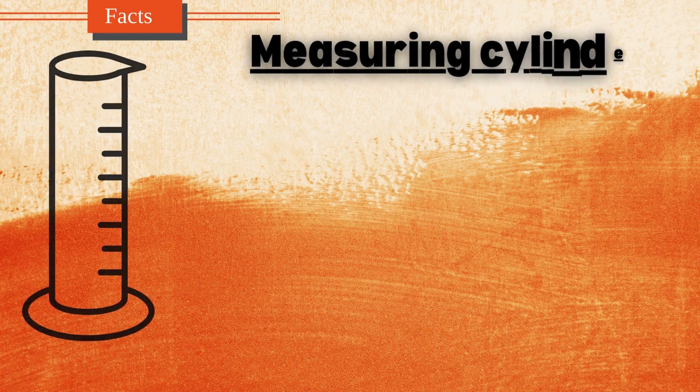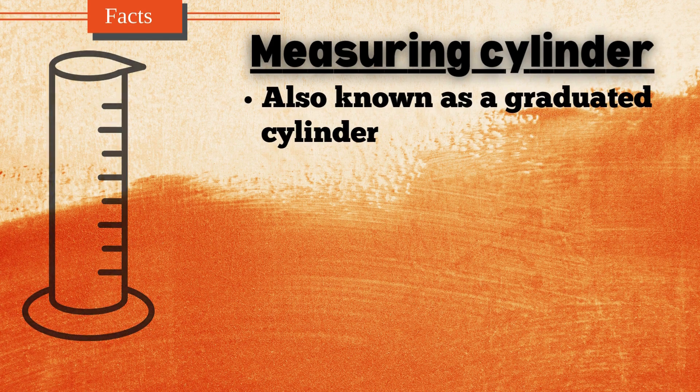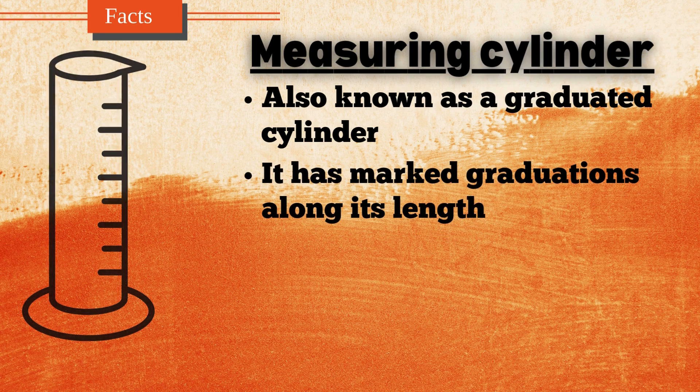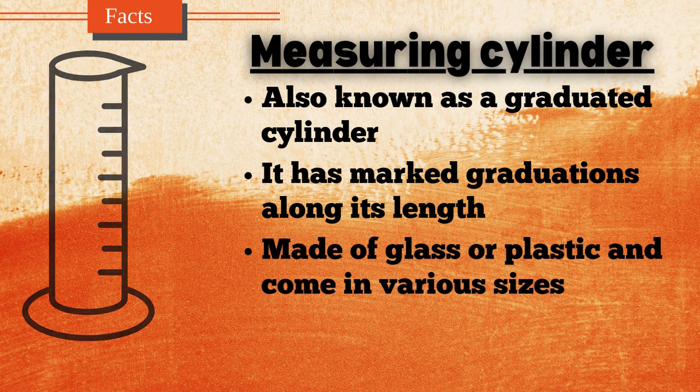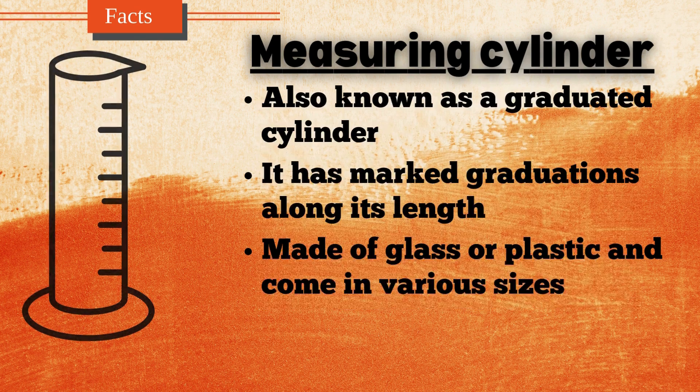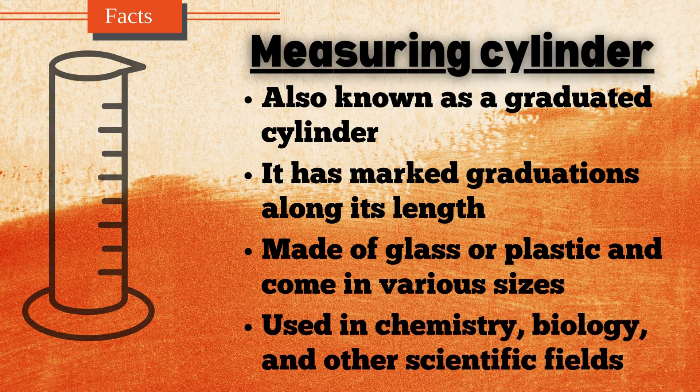A measuring cylinder, also known as a graduated cylinder, is a laboratory instrument used to accurately measure the volume of liquids. It is a tall cylindrical container with marked graduations along its length, allowing for precise readings. Measuring cylinders are typically made of glass or plastic and come in various sizes. To use it, the liquid is poured into the cylinder and the volume is read at the bottom of the meniscus, the curve formed by the liquid's surface. They are commonly used in chemistry, biology, and other scientific fields for preparing solutions and conducting experiments.